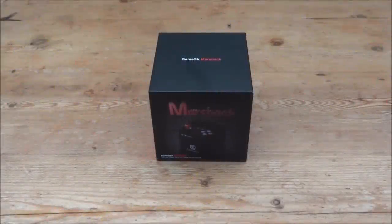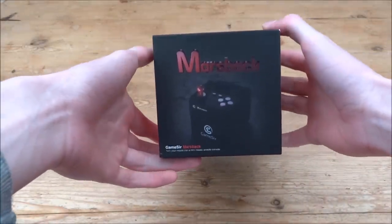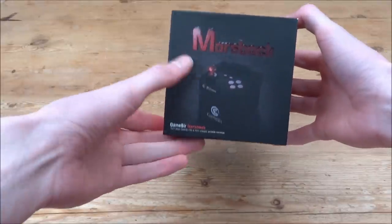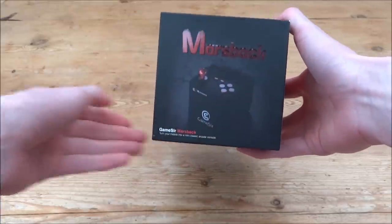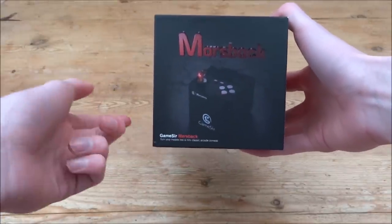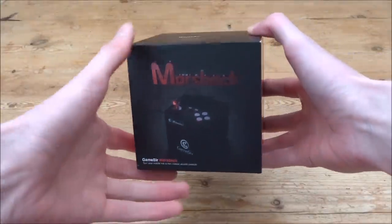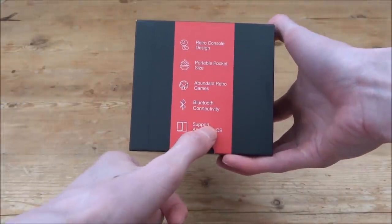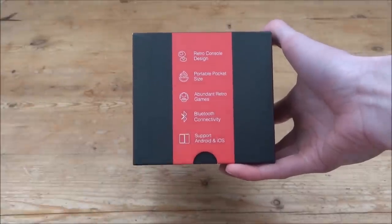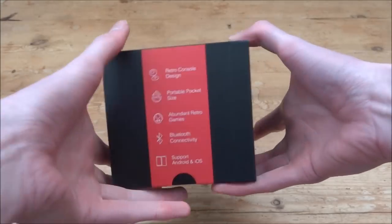Hey guys, TakeJames here. In this video I will be showing you the GameSir MarsBack. Basically what this is, is it's kind of like a device that transforms your phone into a mini arcade machine. It's got a built-in joystick, buttons, and start and select buttons, so you can play all types of games — retro games like SNES, NES, Game Boy, Game Boy Color, Game Boy Advance. It runs via Bluetooth and supports Android and iOS. It's pretty small so you can fit it in your bag really easily.